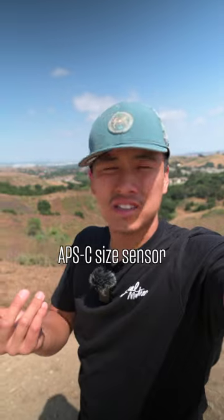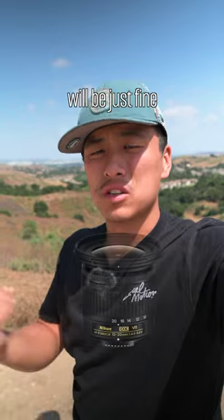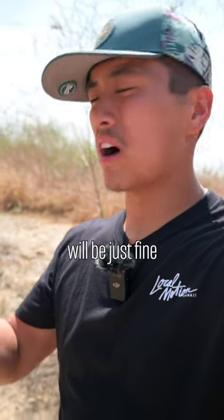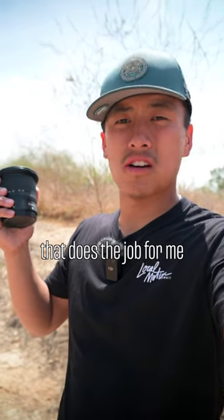Next, let's get you a wide angle lens. If you have an APS-C size sensor, a wide angle zoom wider than 12 millimeters on the wide end will be just fine — so a 10 to 20 will do. But if you have a full frame camera, a wide angle zoom wider than 18 millimeters on the wide side will be just fine. For me, I have a Nikon Z 14-30 f4 that does the job.